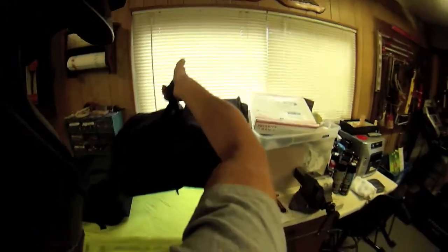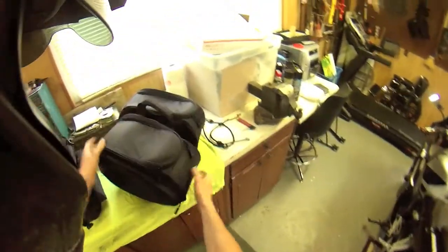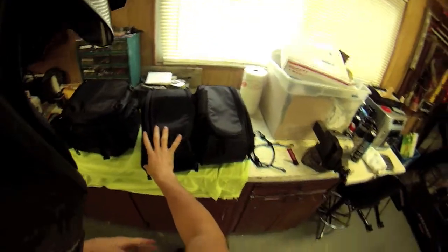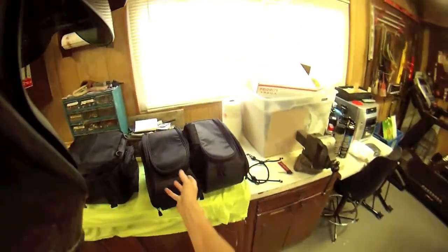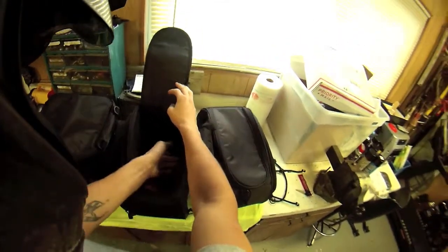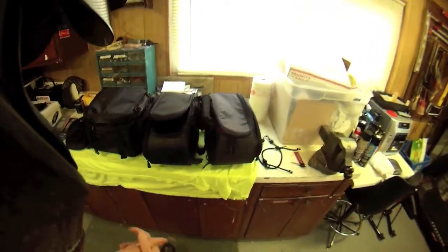Moving over here to the saddle bags — they come with a really cool carrying handle in case you want to take them off. They have a good-size side pocket that does not expand, but the interior of these is actually a good size. They come with rain covers as well. These are very sturdy — if you look on the inside, it's very, very tough. They've got a hard plastic piece in there that keeps it upright, so you're not having weird thin bags while riding if you don't have stuff in them. The zippers work extremely well.